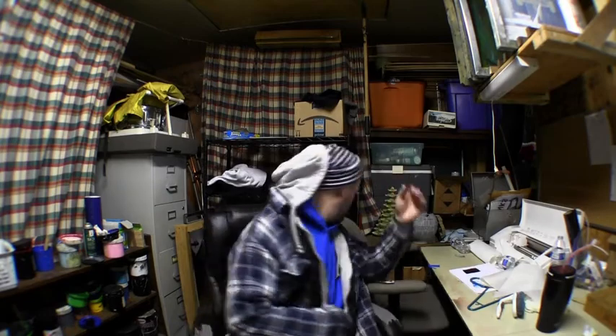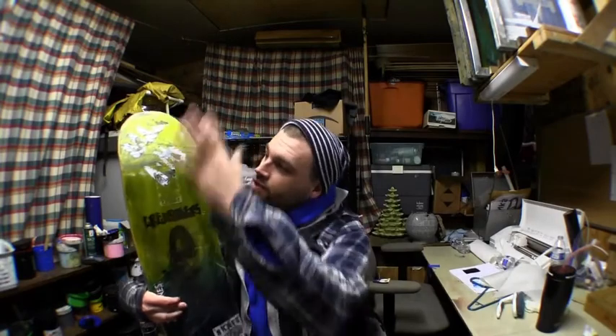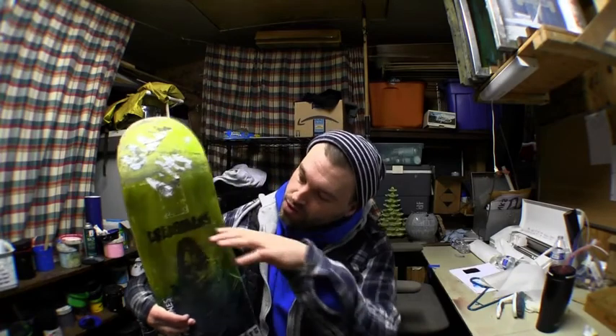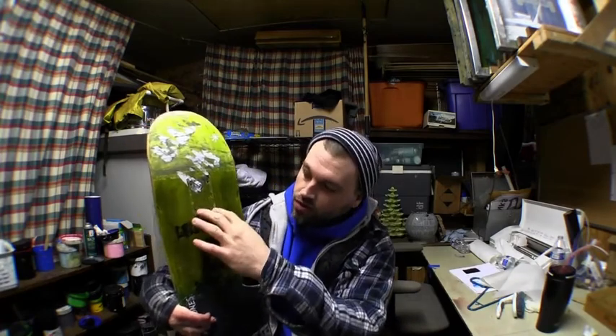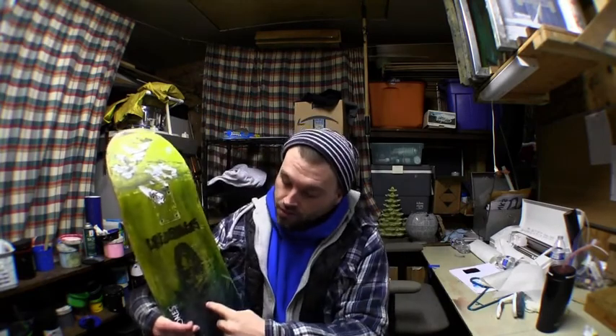Today we're going to fix the skateboard side of the screen printing. A couple weeks ago I did a skateboard but didn't post it because it was off-centered and up too far on the nose. The graphic was way up here when it should have been in the middle, between the bolts where the trucks go — it should have started here and ended down here, but instead it stopped way too high. Now we're going to adjust the board.